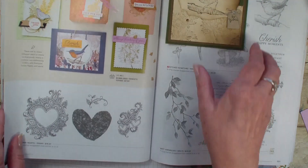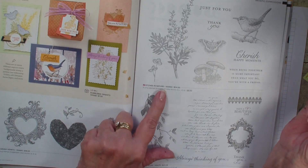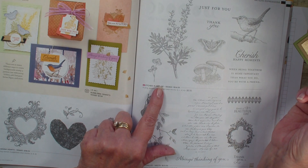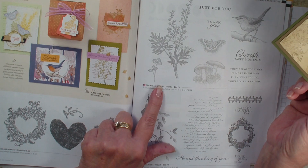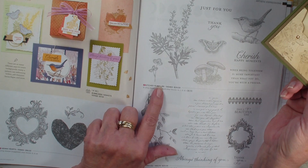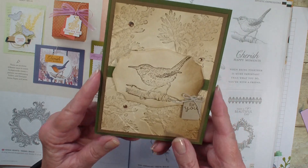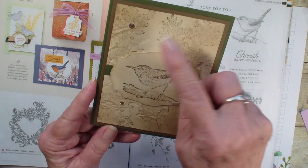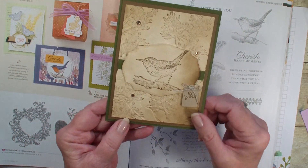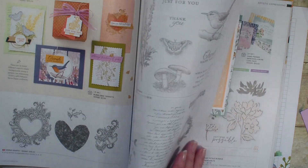This card is done with the Etched in Nature. This was a stamp set that people who took part in Stampin' Up's On Tour got free. Some people had issues with their stamp set, but Stampin' Up has corrected that. I did not have a problem with mine, and whoever created this card obviously didn't either. Just love how she took those ferns and did the background — a very masculine looking card.